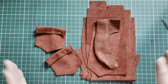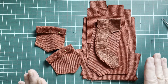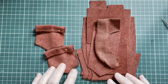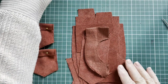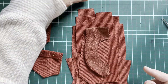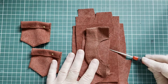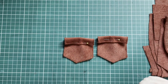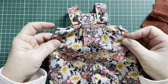This is the tutorial which goes along with the little dungeree pattern available on Etsy. I already cut out my pieces and I think the pattern is very clear on how you should cut it out, so let's not waste any time with that. I'm first going to finish off my pockets. Pockets are optional.